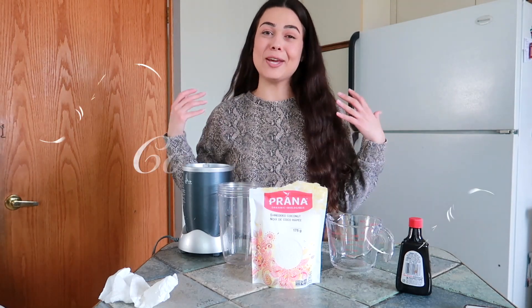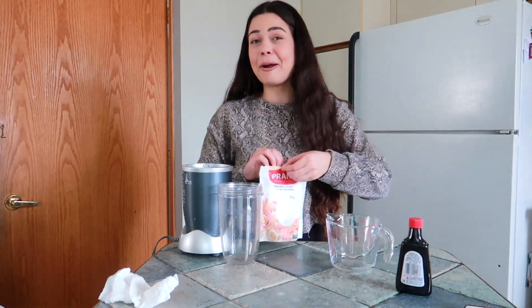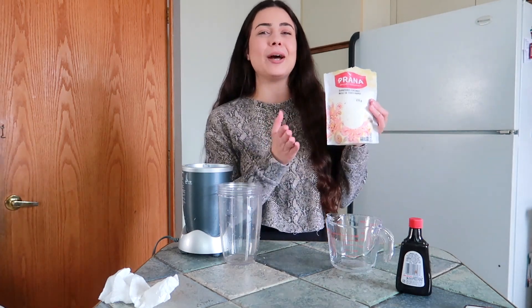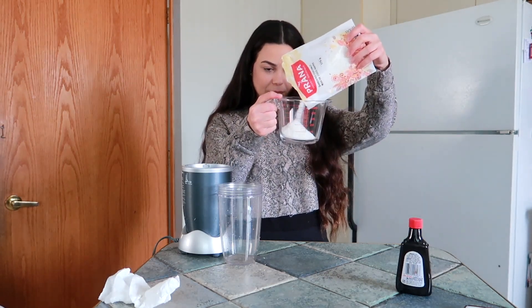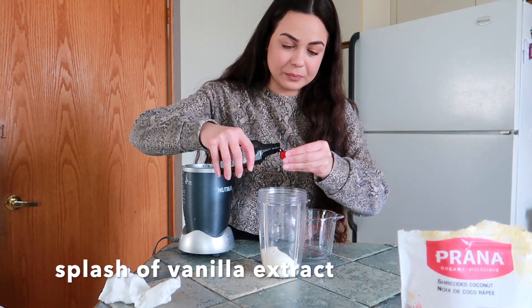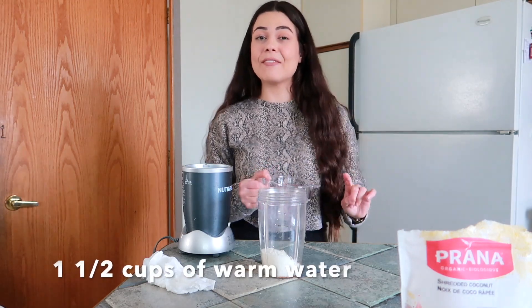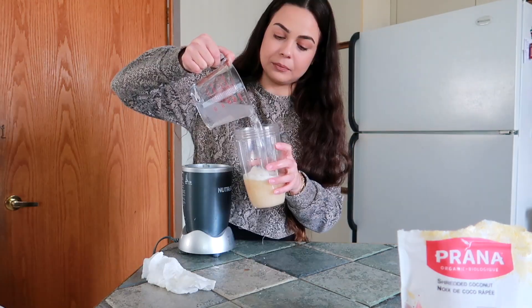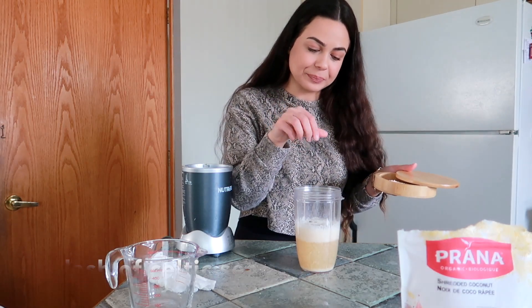Now let's go ahead and make coconut milk, which is my personal favorite. Here I have some unsweetened organic coconut shavings that I got from Amazon — it is from the brand Prana. I buy so many things from this company, I love them. So let's go in with half a cup of coconut, a little splash of vanilla, one and a half cups of warm water, and a little dash of Celtic sea salt. Let's go ahead and blend her up once again for about 30 seconds.